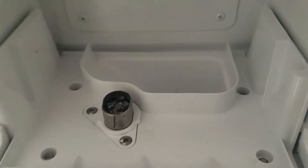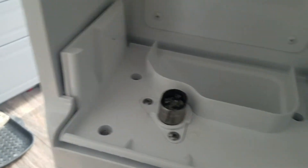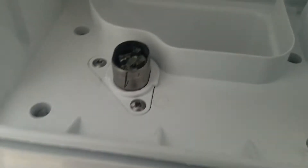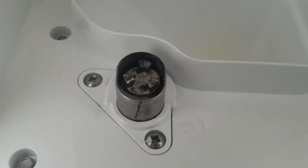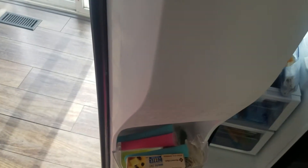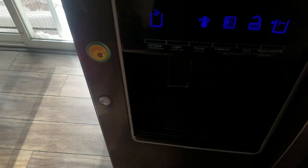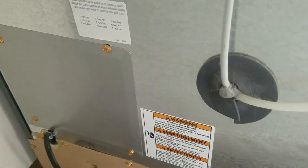I just replaced the auger motor, but when I hit that switch and turn the handle, that motor doesn't turn — it's a brand new motor. So is it the control electronics? Is it this board down there that's messed up? And how do I tell the difference?